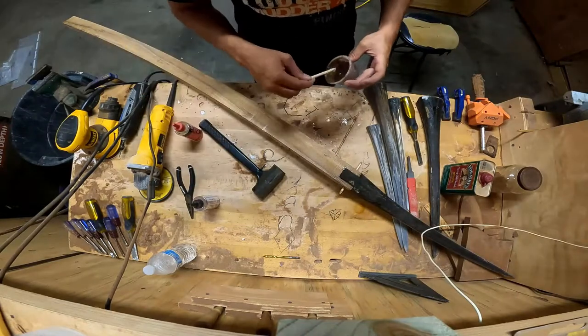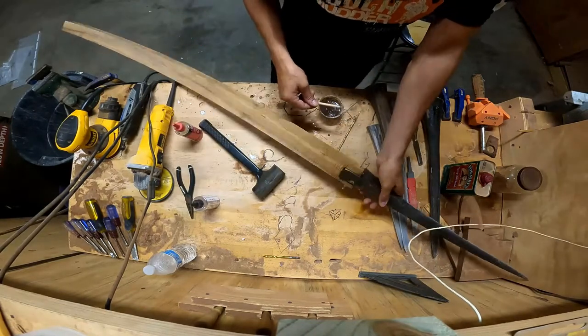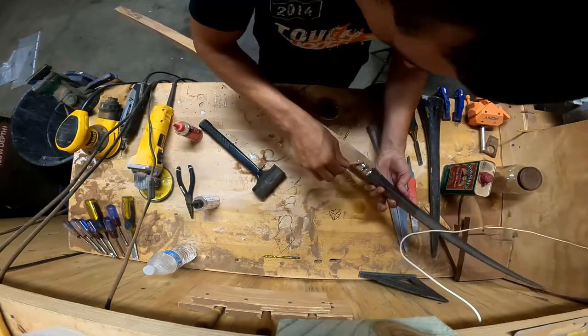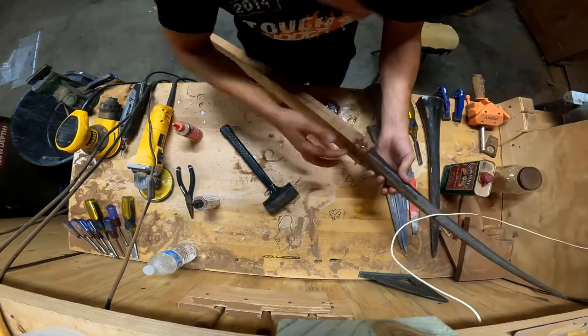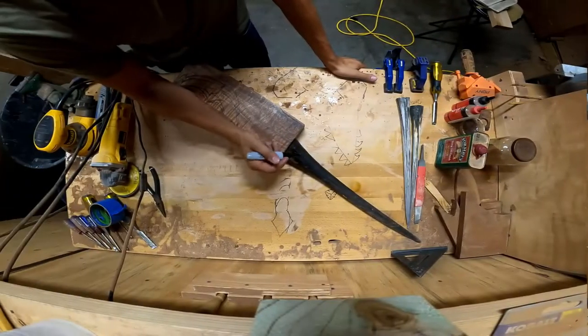The last step here is I'm just putting in these wooden pegs — these are quarter-inch dowels. I am using a little bit of epoxy just to set them into place. Once I go to start shaping the spear, then I'll clean that up.